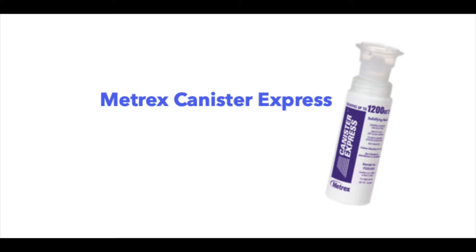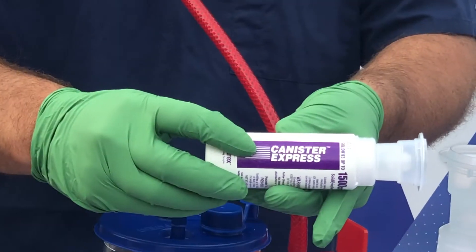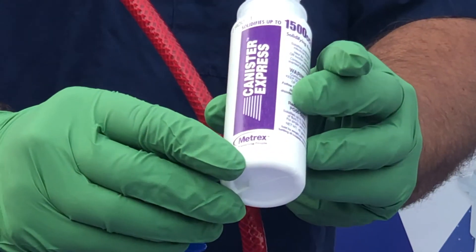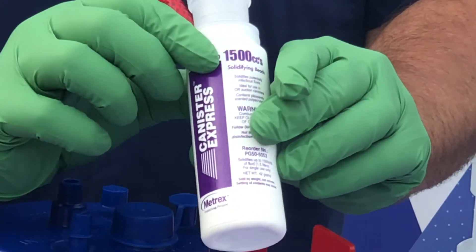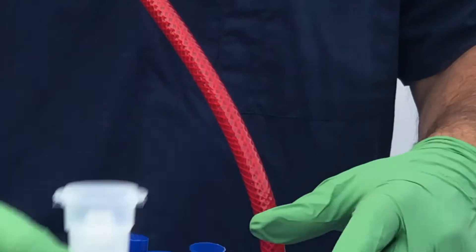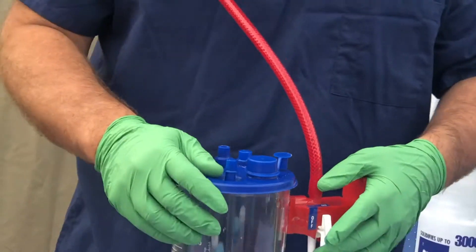Canister Express is a liquid medical waste solidification product. It was engineered to solidify liquid medical waste in suction canisters from the bottom up. What we're demoing in this video is the 1500cc size, which can solidify up to 1500cc of liquid medical waste.